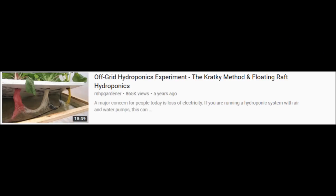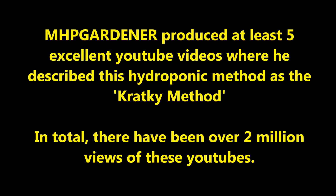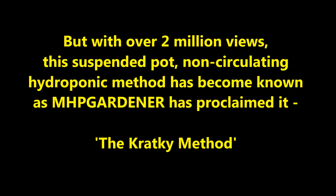About five years ago, MHP Gardner demonstrated this hydroponic method in a YouTube video, and there have been over 800,000 views. MHP Gardner read one or more of my publications and built a hydroponic tank setup as described in the publication. He wanted to give credit to me as the author and thus referred to this as the Kratky Method. MHP Gardner produced at least five excellent YouTube videos describing this hydroponic method as the Kratky Method, and in total there have been over two million views. Well, I am somewhat embarrassed, because this method really should have been called the Sachs Method, or the Gericke Method, or certainly the Imai Method. But with over two million views, this suspended pot, non-circulating hydroponic method has become known, as MHP Gardner proclaimed it, the Kratky Method.